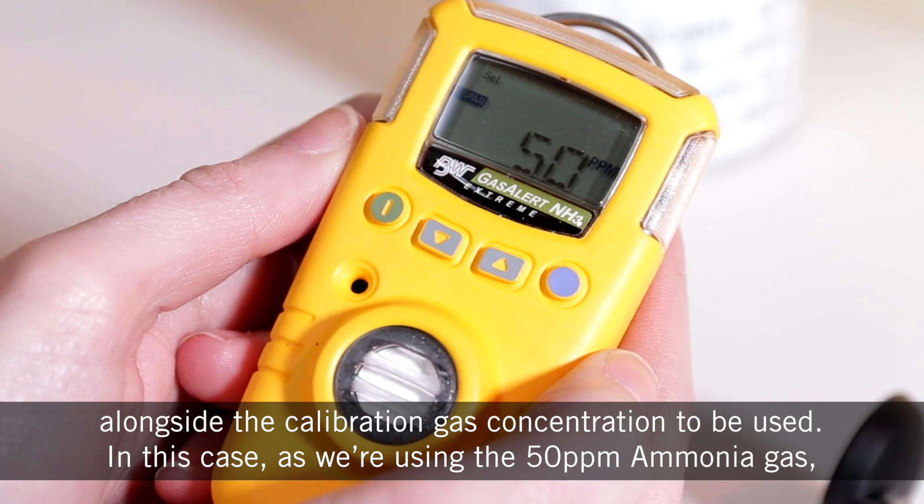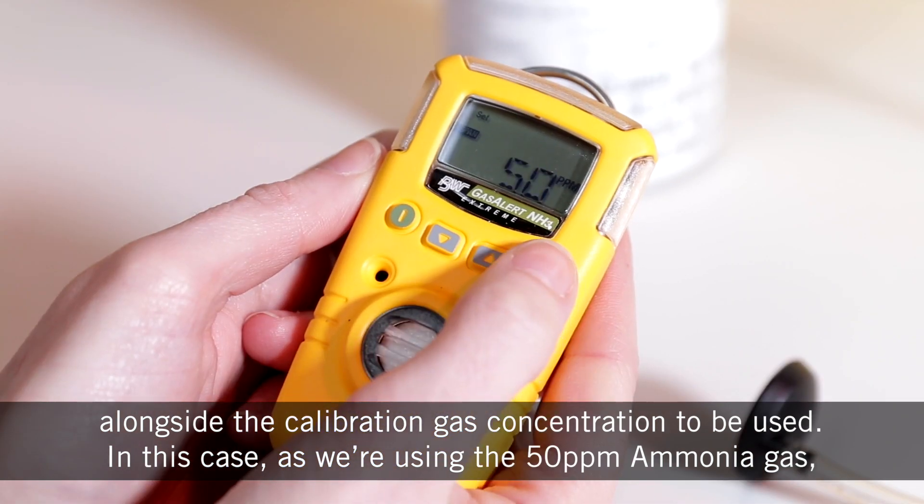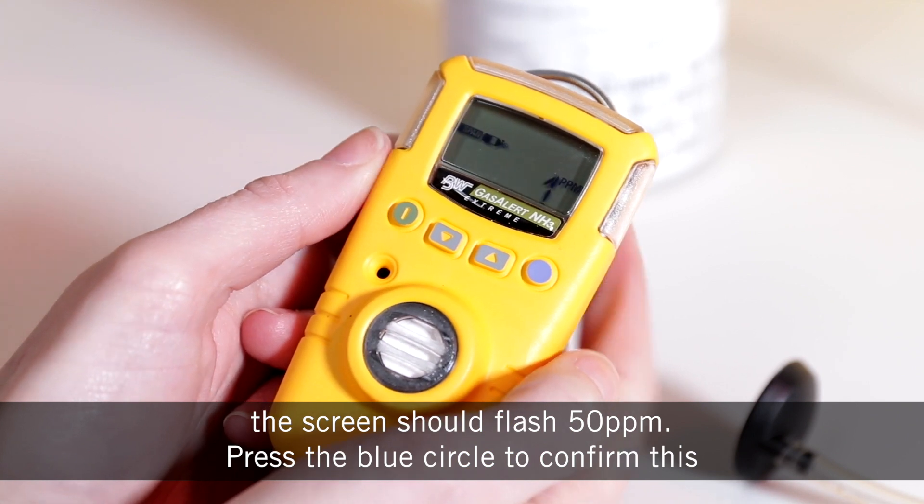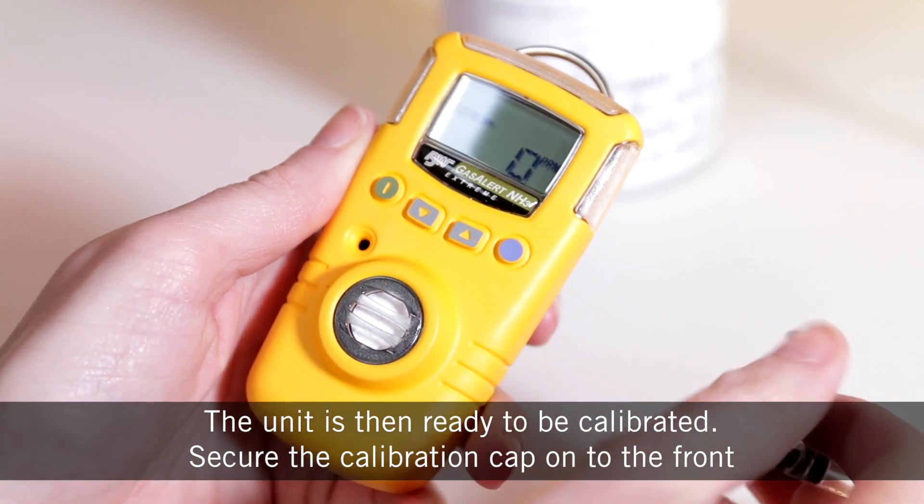In this case, as we're using 50 ppm ammonia gas, the screen should flash 50 ppm. Press the blue circle to confirm this. The unit is then ready to be calibrated.